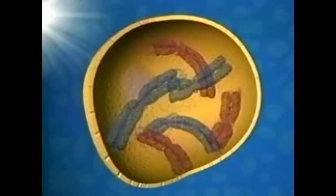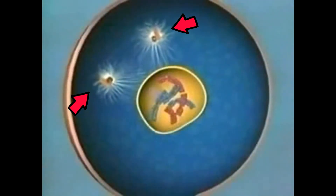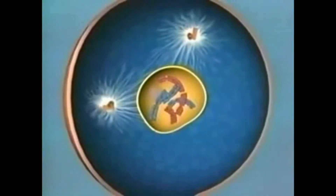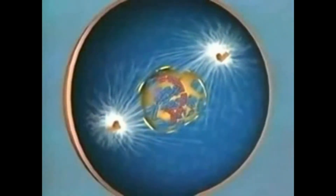The mitotic spindle fibers begin to form. The spindle fiber is a structure made of microtubules, which are strong fibers that are part of the cell skeleton. Its job is to organize the chromosomes and move them around during mitosis. The spindles grow between the centrosomes as they move apart.